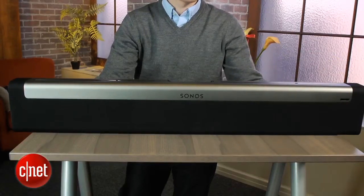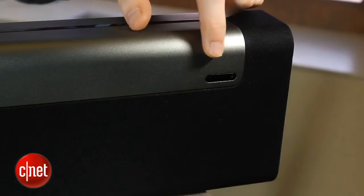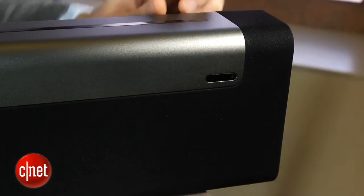Sonos even includes two different remote sensors on the Playbar so it works well in both positions. You'll also notice that Sonos doesn't include a remote in the box, so you're going to need to teach it to respond to commands from your TV's remote or your cable box's remote, although the setup is pretty easy.